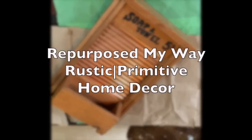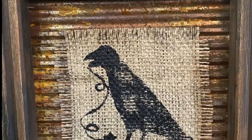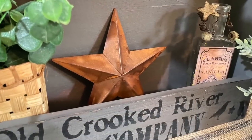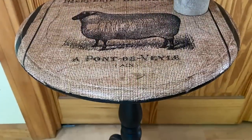Hi friends, welcome to Repurpose My Way. I'm Shelly. I'm so glad you're here. Today we're going to take this thrifted washboard and turn it into this. Then we're going to take this little box that I got free and turn it into this. And when I went to the dump the other day I got this cute table — we're going to turn it into this. So let's get started.